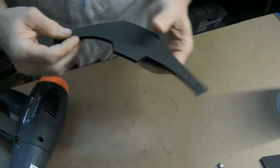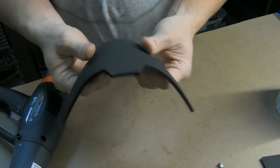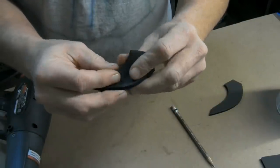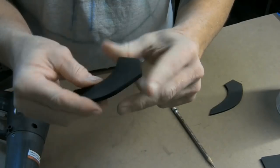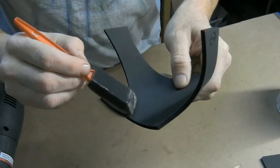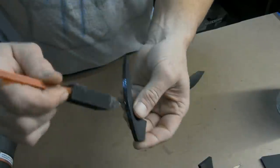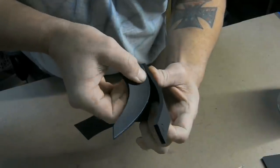Next heat the face section up and mold it into a U-shape. Now heat the pieces for the upper jaw and use your fingers to slightly roll this piece across its length. Then apply glue to the surface area on the back side of your face piece and to the top edge of the jaw section. Press your two pieces together starting at the front edge and working your way to the back.